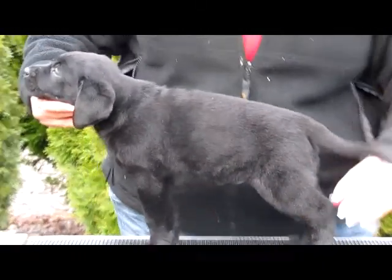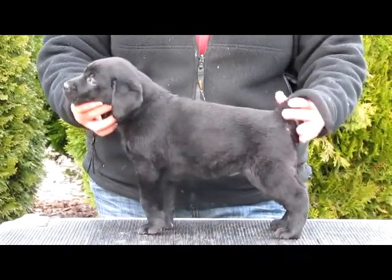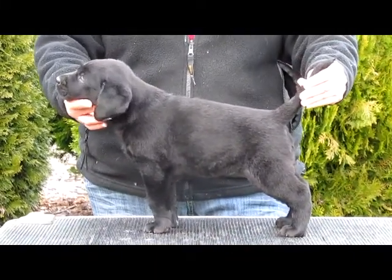This is cut on the right front shoulder, female out of Sassy and Axel's litter. Here she is.